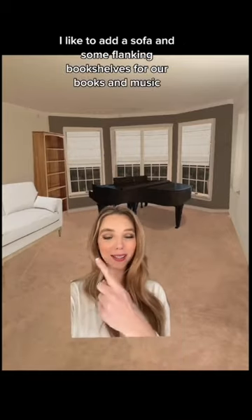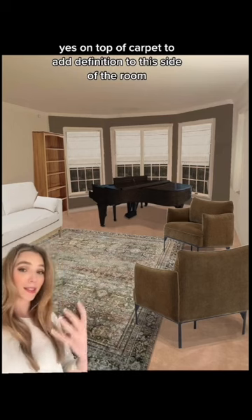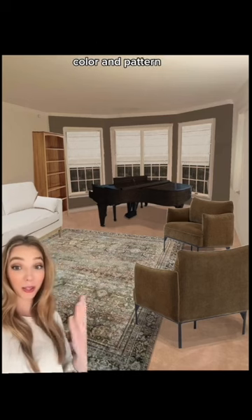For this side of the room I'd like to add a sofa and some flanking bookshelves for our books and music. On this side I added two accent chairs and a rug — yes, on top of carpet — to add definition to this side of the room along with texture, color, and pattern.